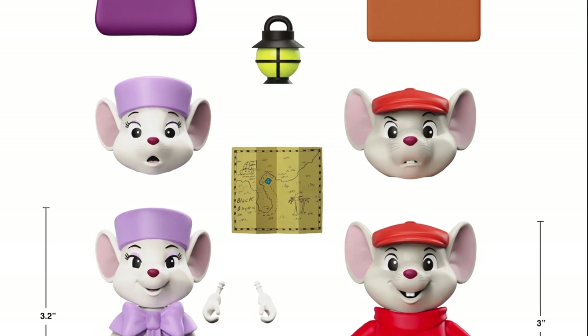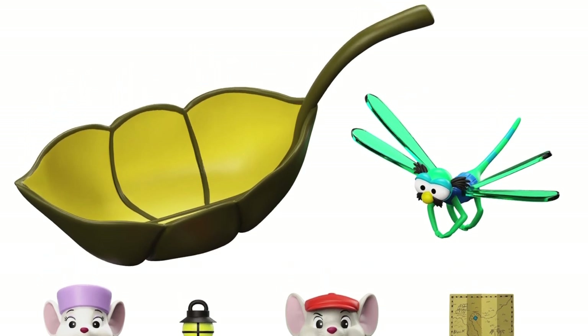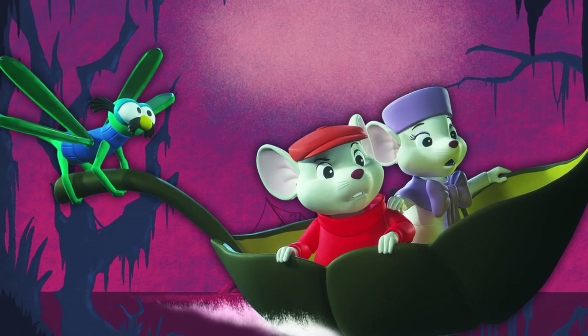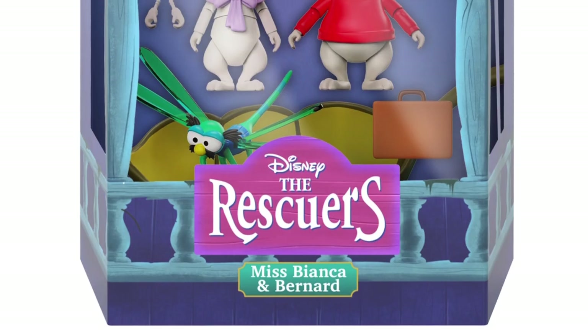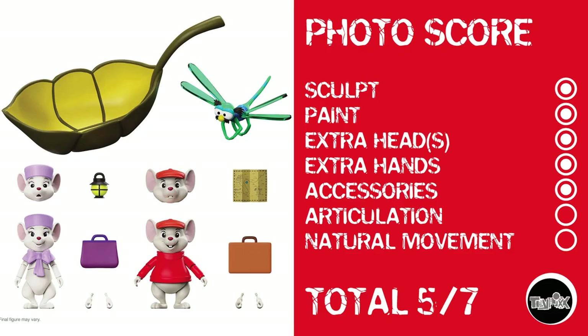From Disney's The Rescuers comes Miss Bianca and Bernard from Super 7. They're little mice, and Super 7 generally doesn't have much articulation, so let's get to the photo score. Sculpt gets a point, paint gets a point, extra heads obviously, extra hands obviously, accessories yes. But there's just no articulation to speak of that's really all that great, so no point for articulation, which of course means no natural movement. Miss Bianca and Bernard get a 5 out of 7.